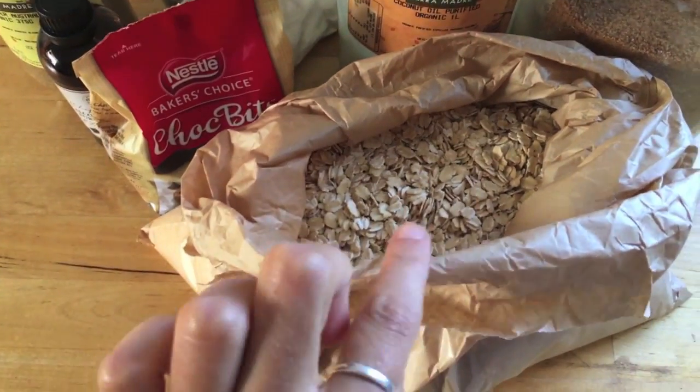Hey guys, welcome back to another video. In this video we're making chocolate chip cookies, but not with cacao powder, so they're not double chocolate chip cookies like the recipe I made a couple of weeks back. These are going to be just plain with choc chips, and just as tasty. These are all the ingredients you're going to need.